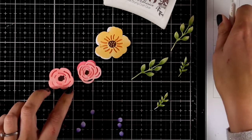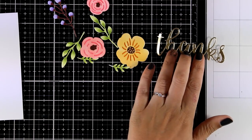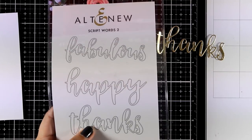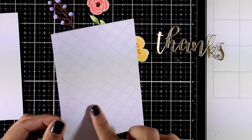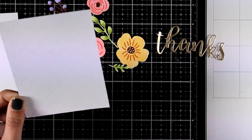Once I assembled all my flowers it was time to put everything together. For that I have cut out the word 'thanks' using the Script Words 2 die set — this is one that I use again and again, I love those script words. I have also used the Dotted Scales debossing cover die.